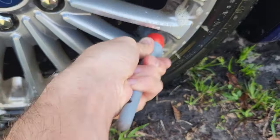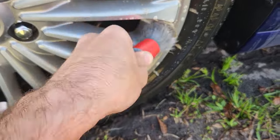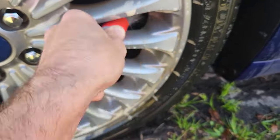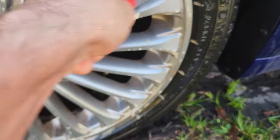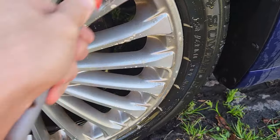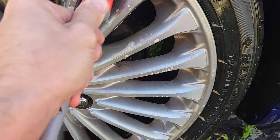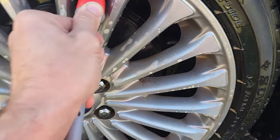Anybody that has a Ford Fusion with these wheels knows it is a super big pain in the ass to clean them, so the Brake Bomber makes the job super simple. You can have all four of your wheels clean in probably less than five minutes with just the Brake Bomber, a brush, and some water.